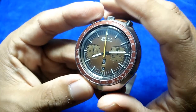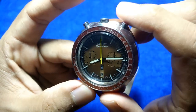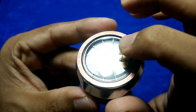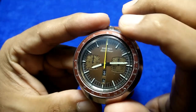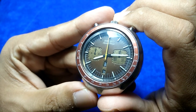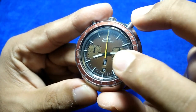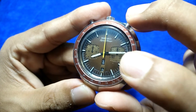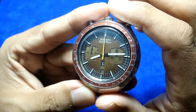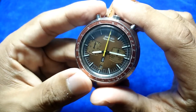Other complications include day and date — pretty much it. The applied indices are unfortunately not lumed, and neither are the minute and hour hands. I don't know what Seiko's designers were thinking in 1978, because lume would have given the watch much better legibility in the dark. That's a bit of a shame.